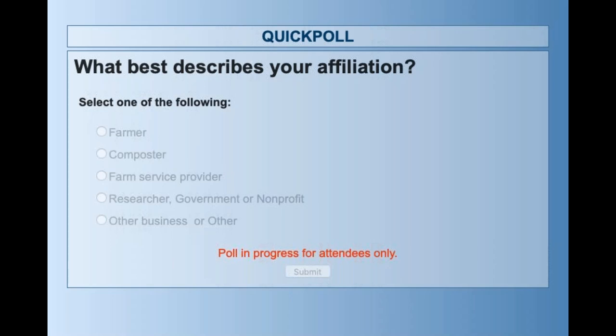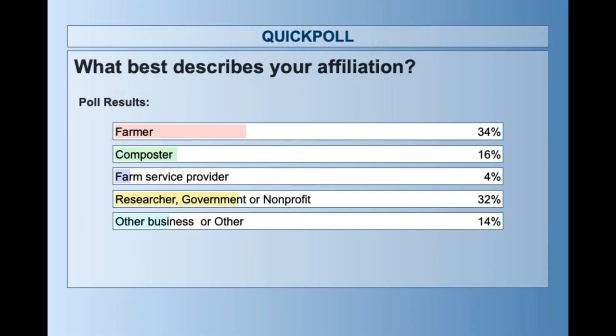The last poll asked about affiliation. Options included farmer, composter, farm service provider, researcher/government/nonprofit, and other business. Results showed a good chunk are farmers, along with a lot of researchers, government, or nonprofit folks, and a few composters and other businesses. Welcome to everyone.